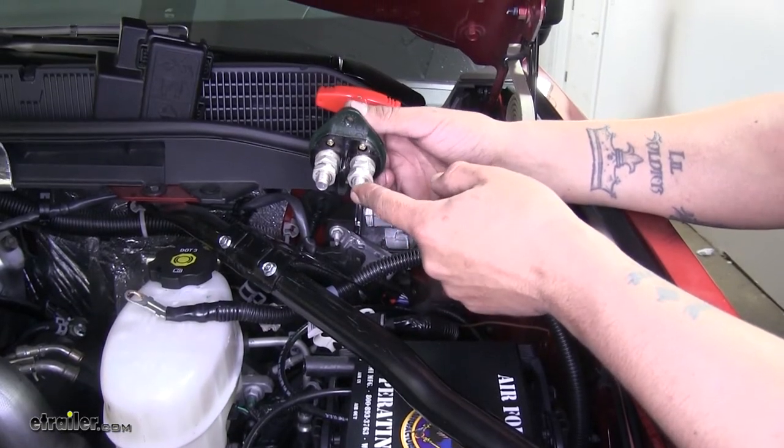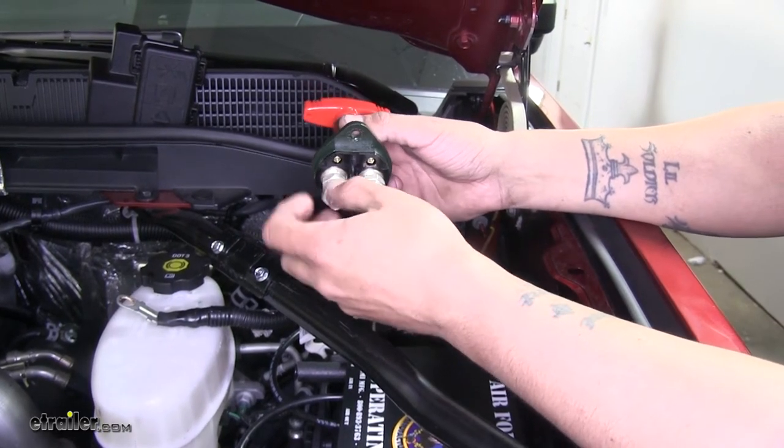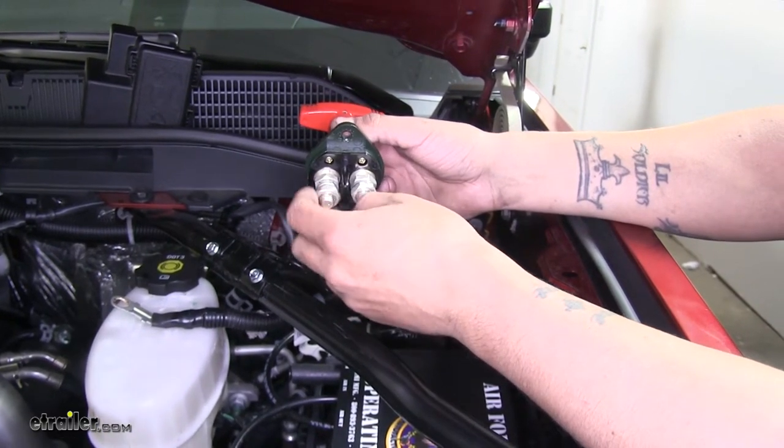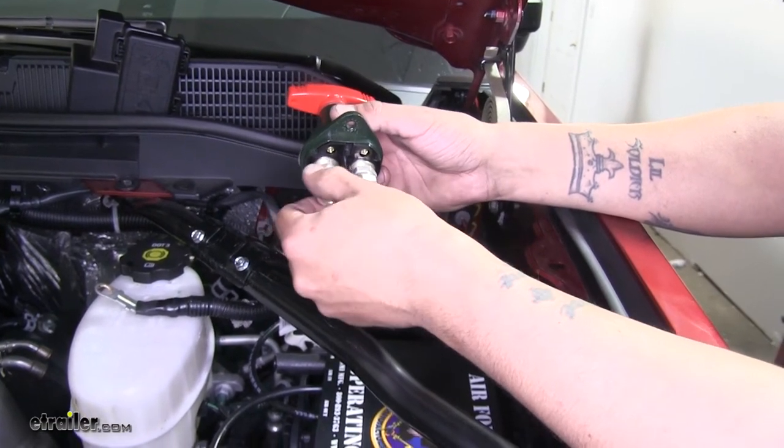On the bottom of our switch we're going to have two terminals with a couple of nuts on them holding them in place, as well as lock washers. On one of the sides, we're going to go ahead and remove the nut and lock washer.